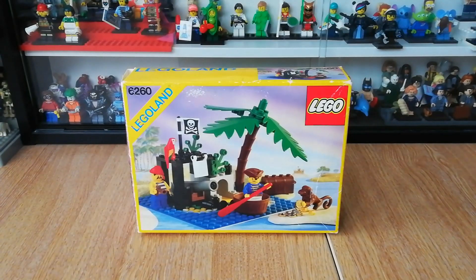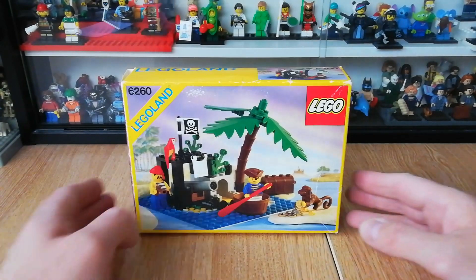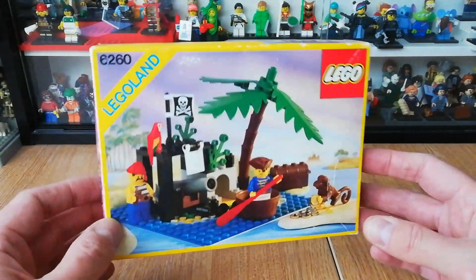Hi everyone, I've got another LEGO Classic set for you today — another pirate set. I haven't done a pirate set for a long, long time. This is set 6260, another set from the original pirate line in 1989, and this is Shipwreck Island, also known as Pirates Treasure Island at least in the UK. It only has 71 pieces according to Brickset and two minifigures. You also get a really cool monkey and a parrot with this, and it was just a nice little mid-range sort of set in its day.